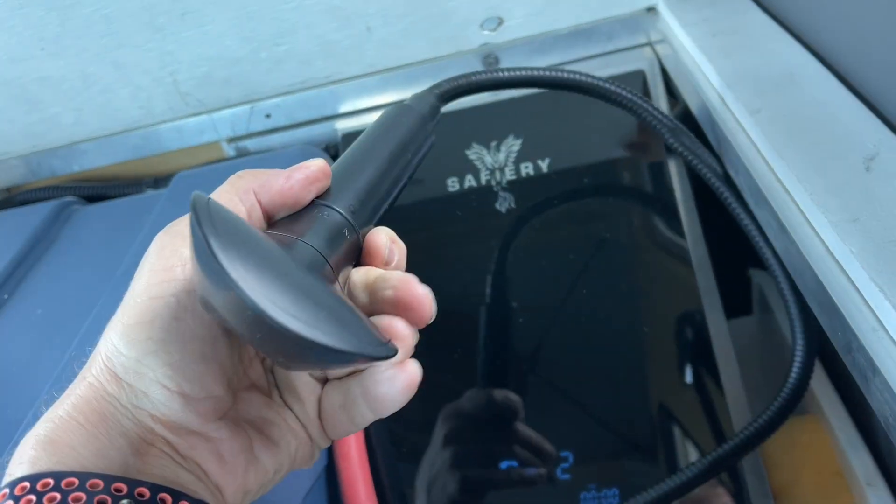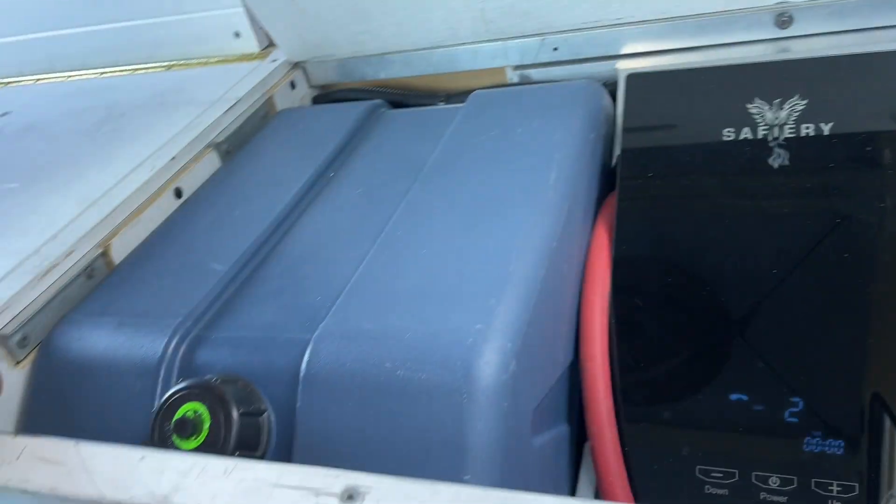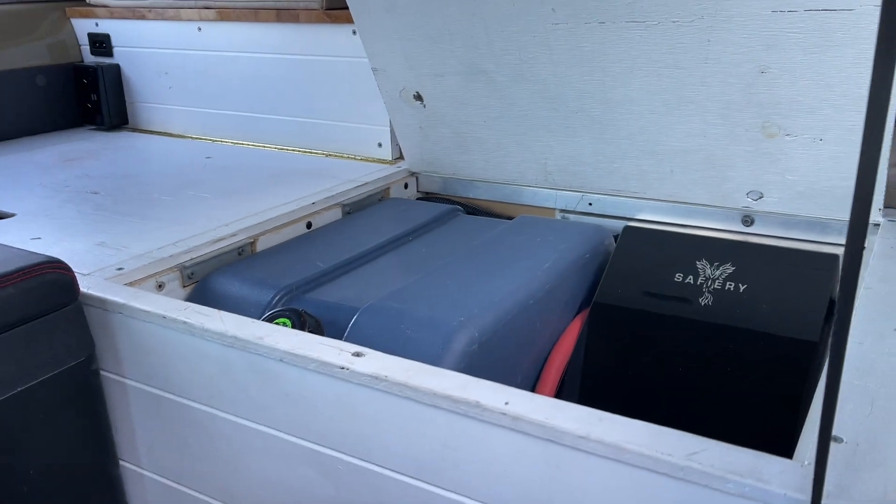The shower attachment is here, so we've got the whole thing set up in there. The batteries and everything are on that side of the Troopy. How good is that? Everything is right here.